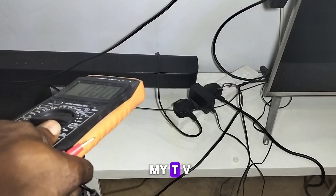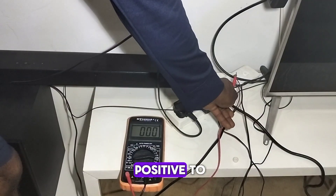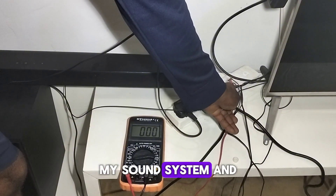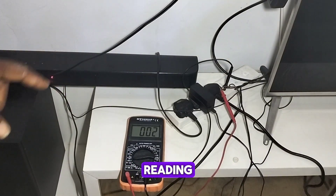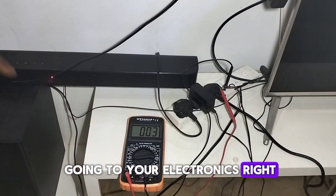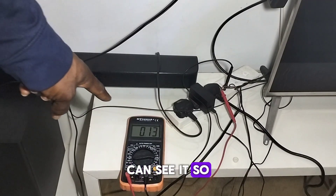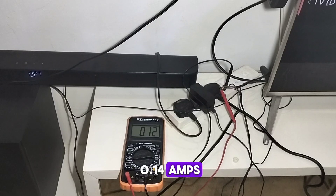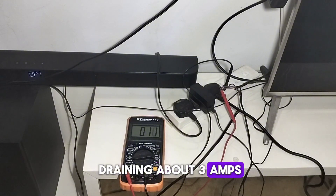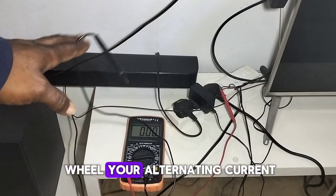I have my sound system and TV on, and I'll be reading the amount of current flowing through them. I connect my positive probe to the terminals of my electronics, then the negative goes to the source of electricity. Once the sound system comes on, the amount of current flowing is about 0.14 amps. My TV might drain up to 8 amps and my sound system about 3 amps. When I pull the probe out, everything goes off and no current is being drained — this is how to read alternating current.